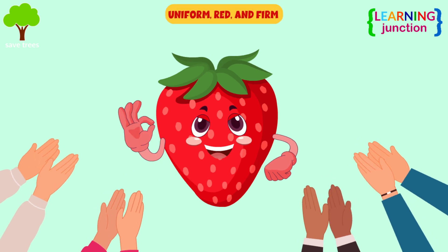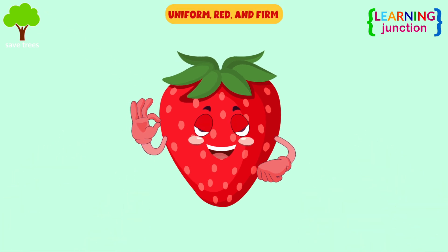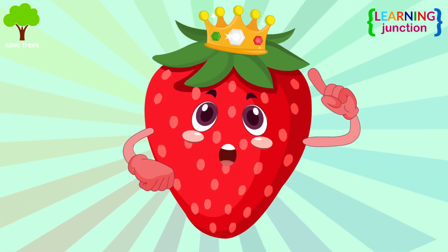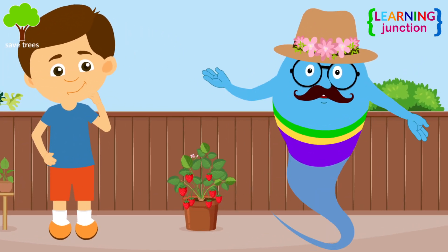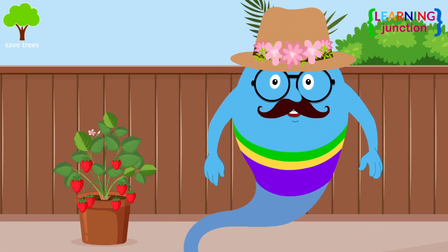Wow! The strawberry looked uniform, red, and firm. It has a fresh-looking green cap. It means you can harvest this now. Don't get confused, let me explain all about harvesting.